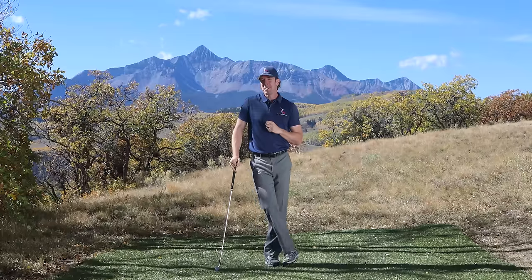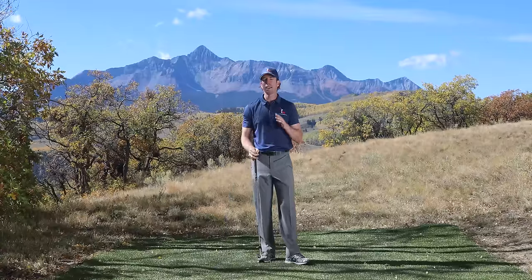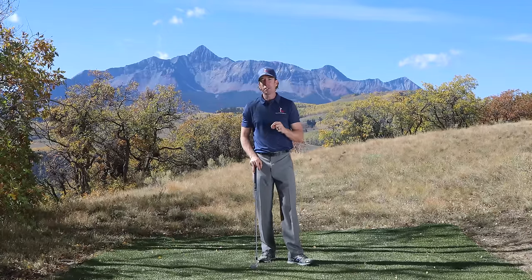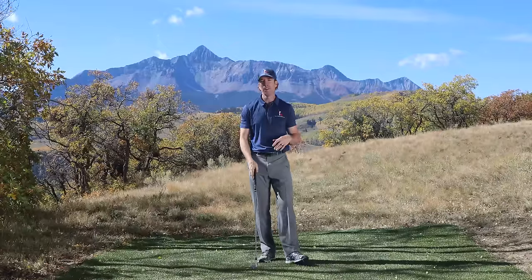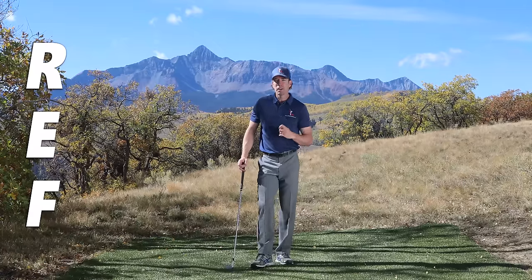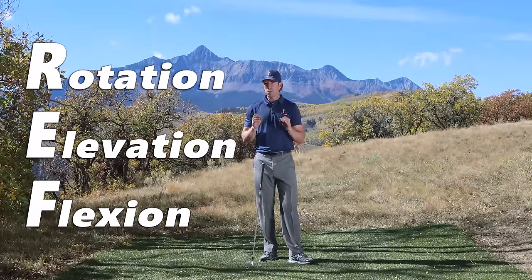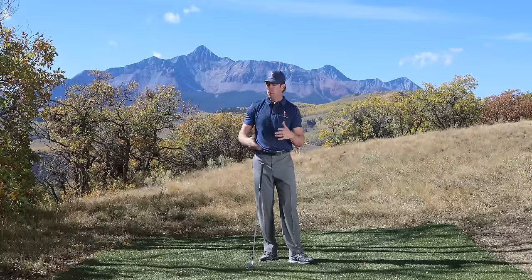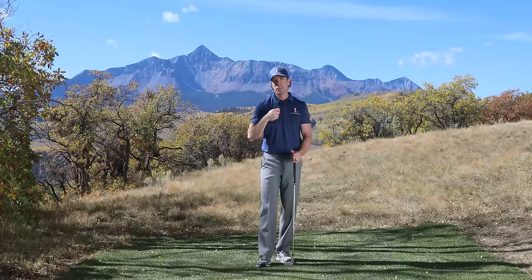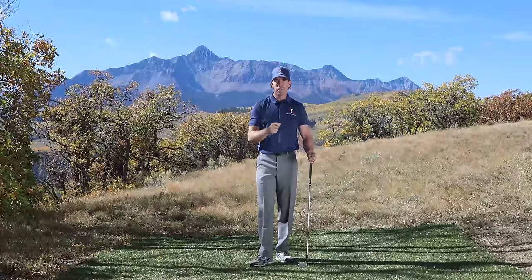If you like that backswing, listen up because I'm going to teach you how to do it in three simple steps. The backswing is not nearly as complicated as most golfers make it. I'm going to make it so stupidly simple that you can learn to master it today with three simple letters. REF is how Rotary Swing refers to learning how to make the movements in the backswing. REF stands for rotation, elevation, and flexion.